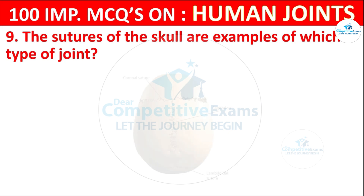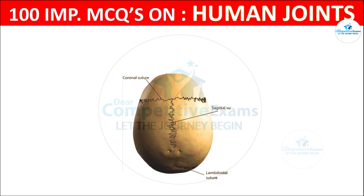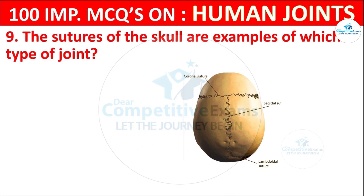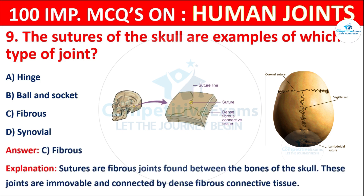Question No. 9: The sutures of the skull are an example of which type of joint? Your options are: Hinge, Ball and socket, Fibrous, or Synovial. The correct answer is C, that is fibrous. Sutures are fibrous joints found between the bones of the skull. These joints are immovable and connected by dense fibrous connective tissue.